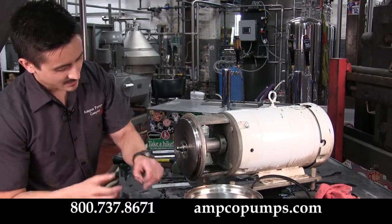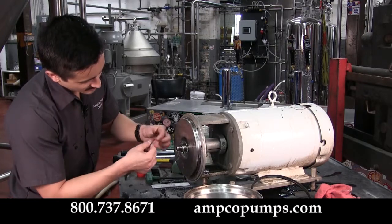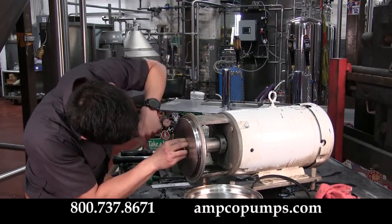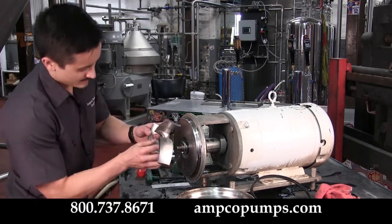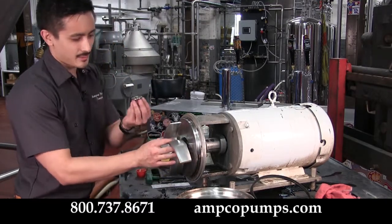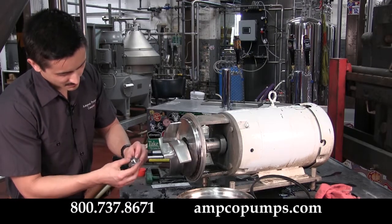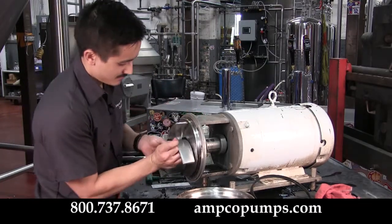Now reinstall your impeller gasket — a little food grade grease allows you to place it much easier. Slide that back into place. Then reinstall the impeller, making sure your key is back in place, along with the impeller nut, remembering to ensure the impeller nut gasket is fitted there. A little bit of food grade grease helps here too. Go ahead and secure it on.